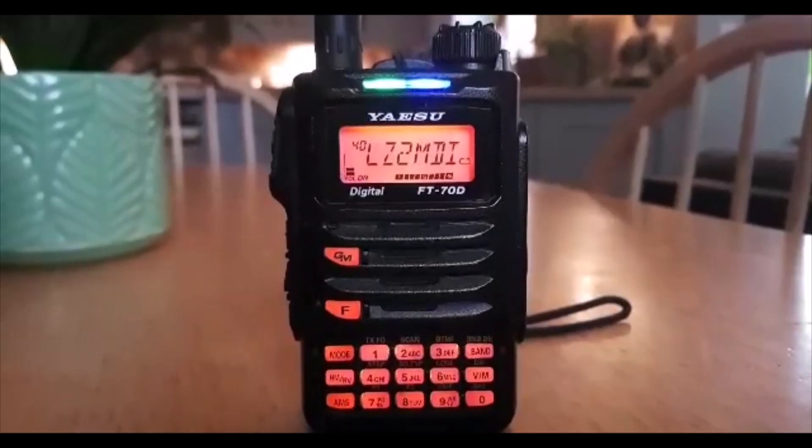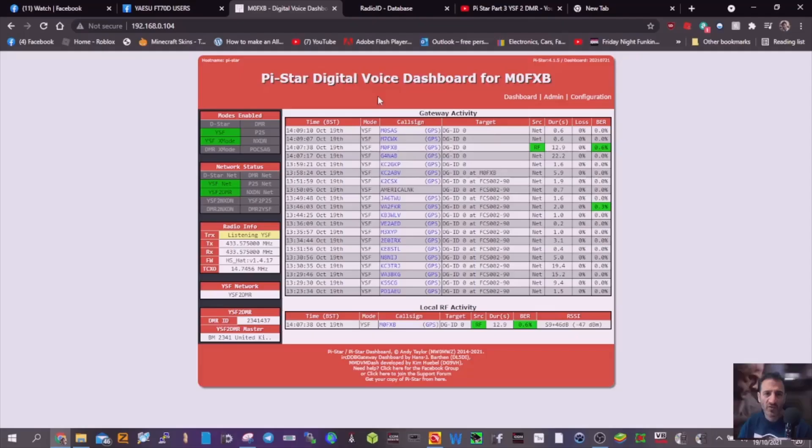Just a quick one here on how to use your YSF radio — a Fusion radio, C4FM type radio, like a FT-70 or FT-3 — to access the DMR system using talk groups. So I'll show you the settings.